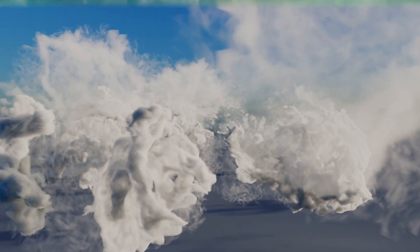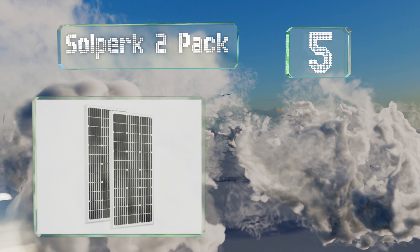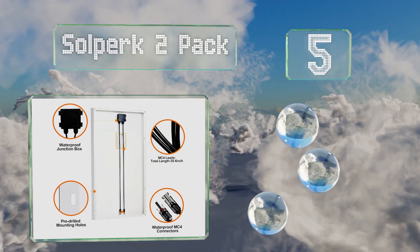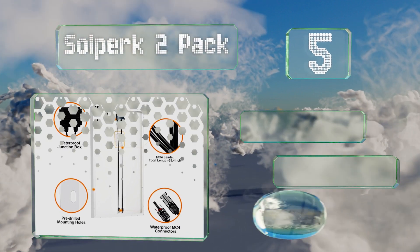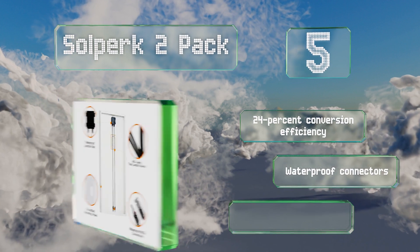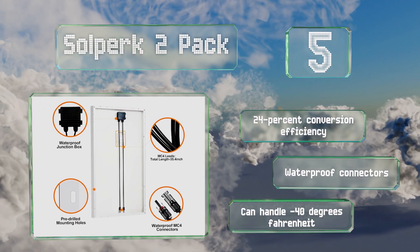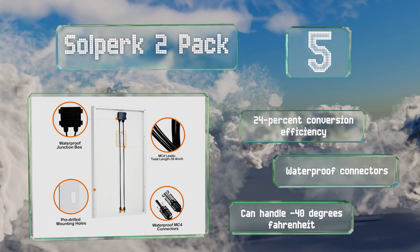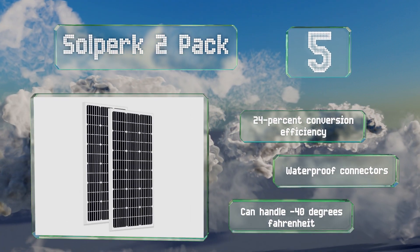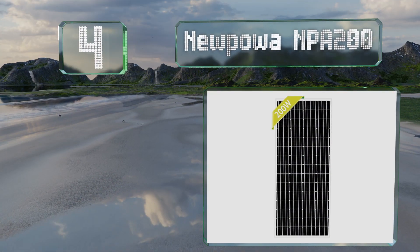Moving up our list to number five, the Saltperk two-pack comprises a pair of budget-friendly 100-watt panels equipped with three-foot cables and ample mounting holes. While the company does offer smaller panels, this size provides a better bang for your buck in terms of output. They boast a 24% conversion efficiency, waterproof connectors, and can handle down to minus 40 degrees Fahrenheit.